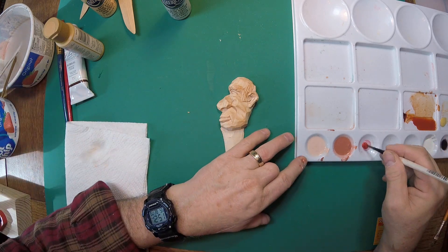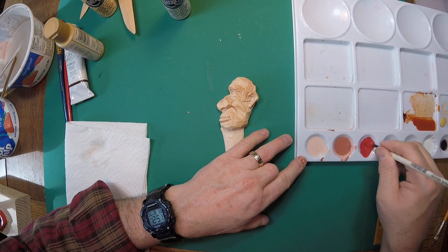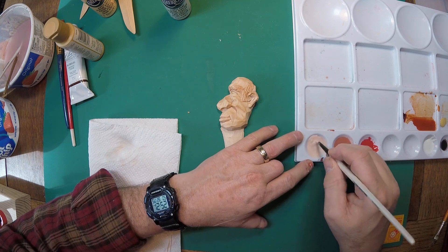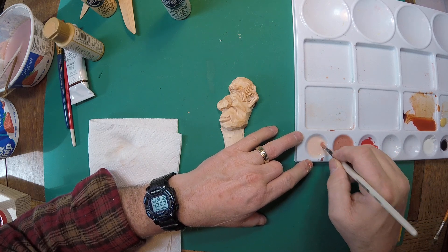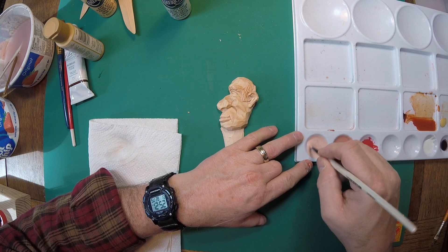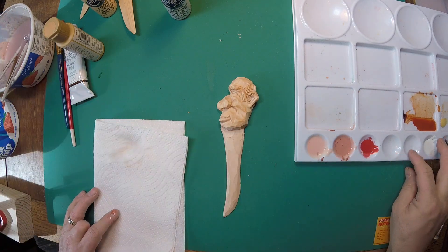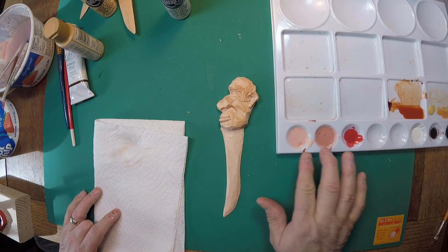Rinse between each one because I want to do something different in just a minute. I'm going to get a little bit of red out here — it might be a little bit more than we need. I'm going to take my brush, mix this, and go straight into the next well. I'm going to do that three times to get these values a little closer to each other.